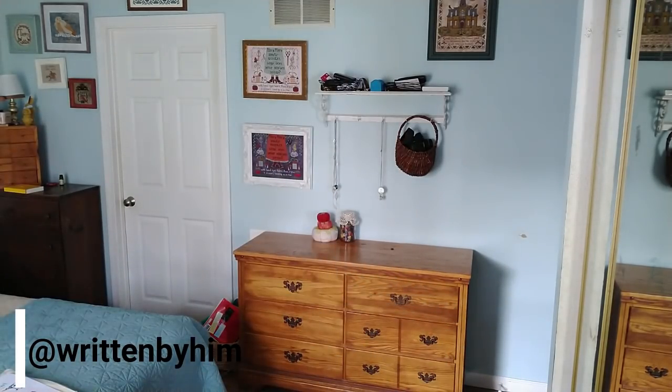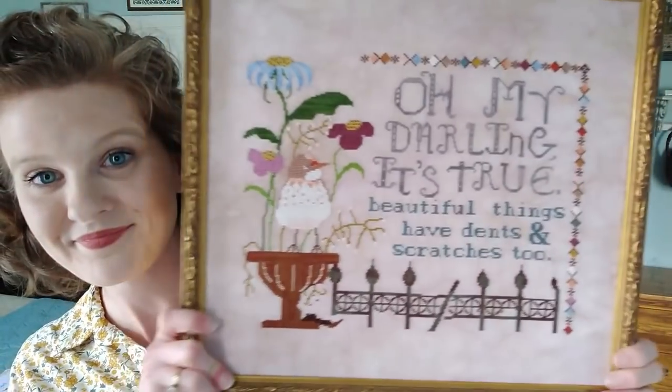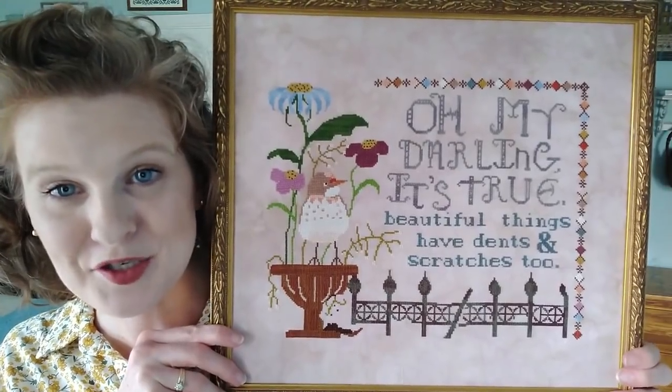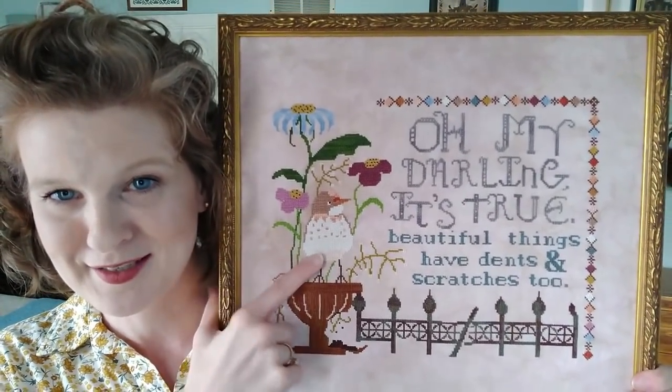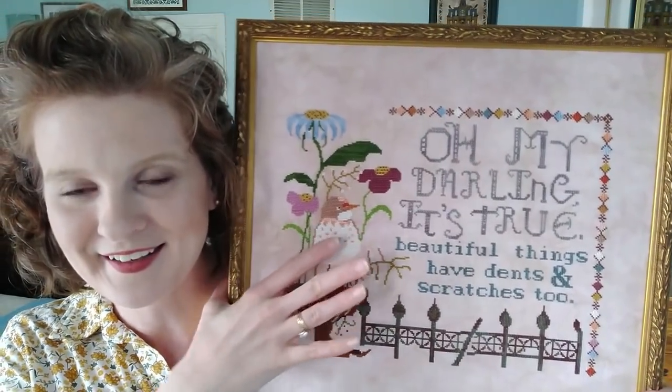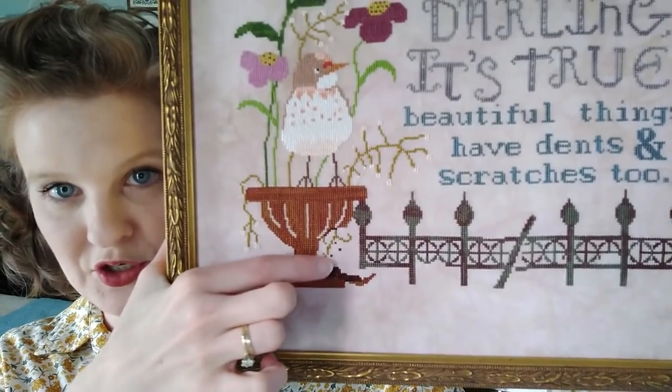I follow all sorts of bird accounts on Instagram and have roughly 450 species I'd like to pay tribute to. This year I picked the female crimson chat — she's so cute. She has a brown head and lives in Australia, with a russet kind of face and a little patch above her bill. It's called Beautiful Things. 'Oh my darling, it's true. Beautiful things have dents and scratches too.' She's just speckles and oh, she's so cute.